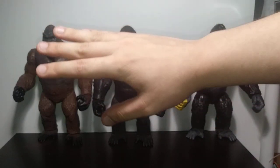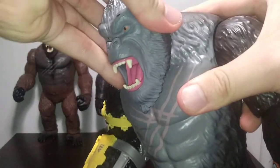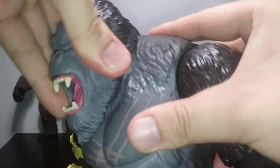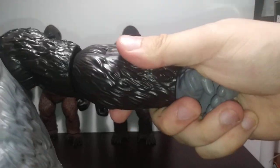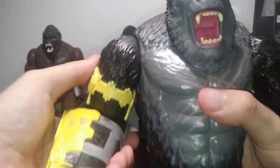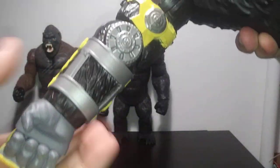Playmates decided to dial this sucker up to 11 — and what do we get? A ball-jointed head. This should automatically tell you where the articulation is going. We do have a swivel and a ball joint — granted, it's not a super unlimited ball joint like you see with NECA, SH Monsterarts, and Haya, but it's still great to see this sort of articulation on a Kong figure. Swivels for the shoulders, so we can go up about that far, down about that far, and rotate all the way around. Swivel hinges for the elbow — we can go in about that far, straighten out about that far, and rotate basically all the way around. Swivel for the wrist.